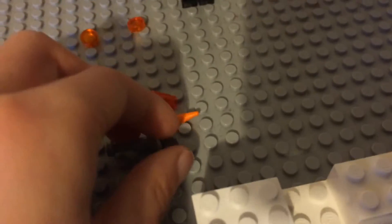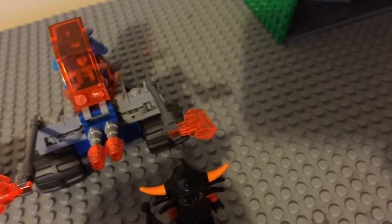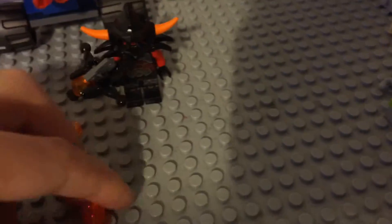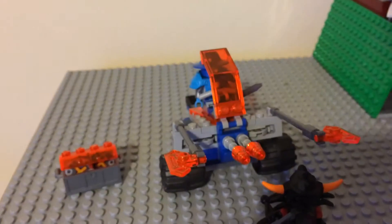There are four spare parts: this little piece, this little piece to go in the guy's blaster, this little horn piece for this guy's helmet, and a transparent orange piece like one of these. They gave a few spare parts, not as many as there normally are.